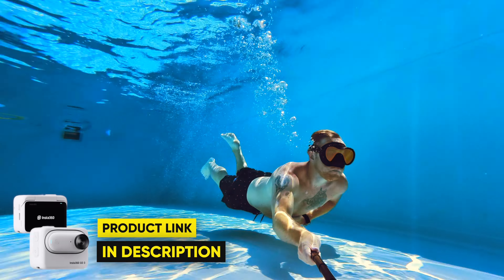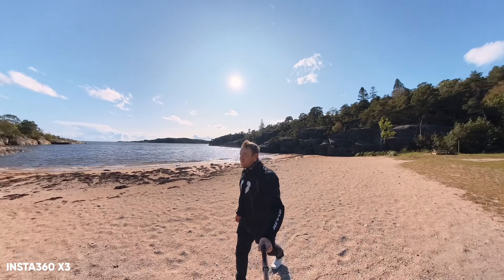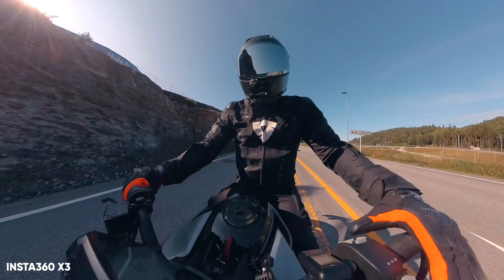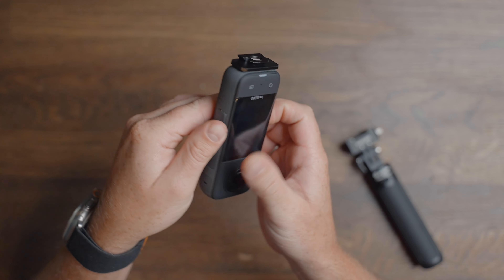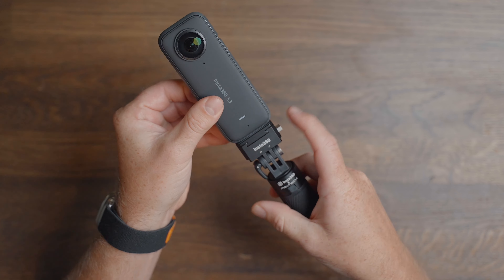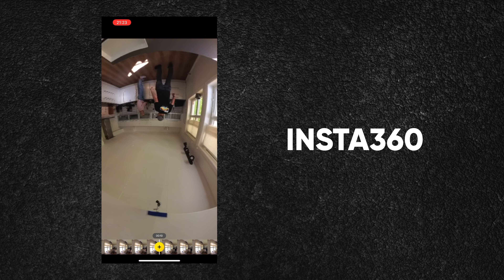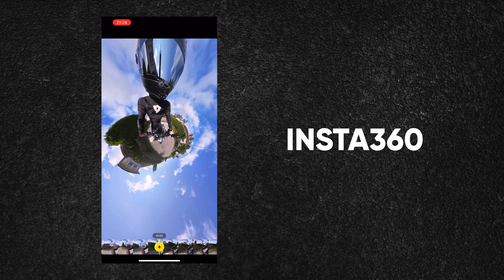The X3 records 360 videos at 5.7K, which you later reframe in the Studio app or on your phone, giving you the most freedom when shooting and during the edit process. It has the same mounting options as the other cameras but without a built-in magnetic quick lock. However, Insta360 offers a fast and secure quick-lock system separately, which I'm a huge fan of — I use this with my X3 as well as my GoPro Hero 12. It's an additional cost but well worth it. Since the X3 shoots 360 degrees, you can change the aspect to whatever you like in post and create amazing effects you cannot do with any of the other cameras.